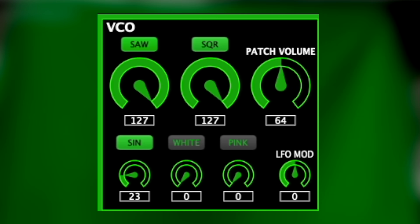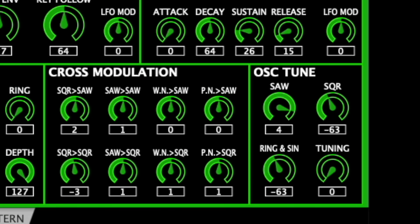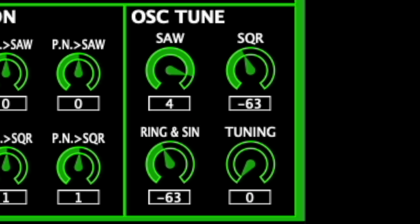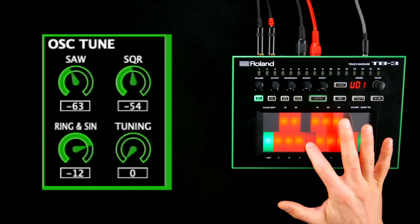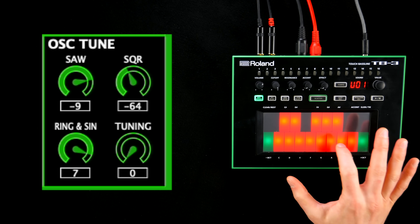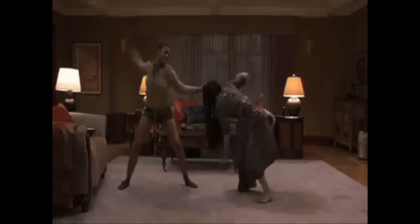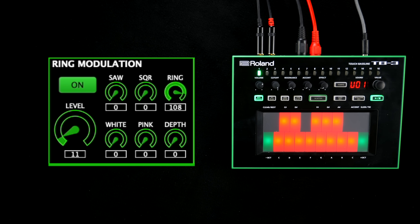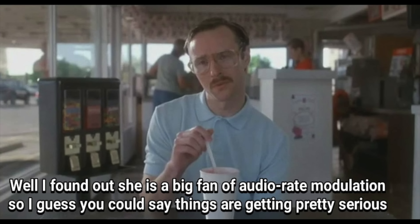The oscillator section has a few more tricks up its sleeve. Not only can the waveforms be pitched independently, allowing for detunes and simple chords — Roland also included a ring modulator and a sophisticated cross-modulation section.